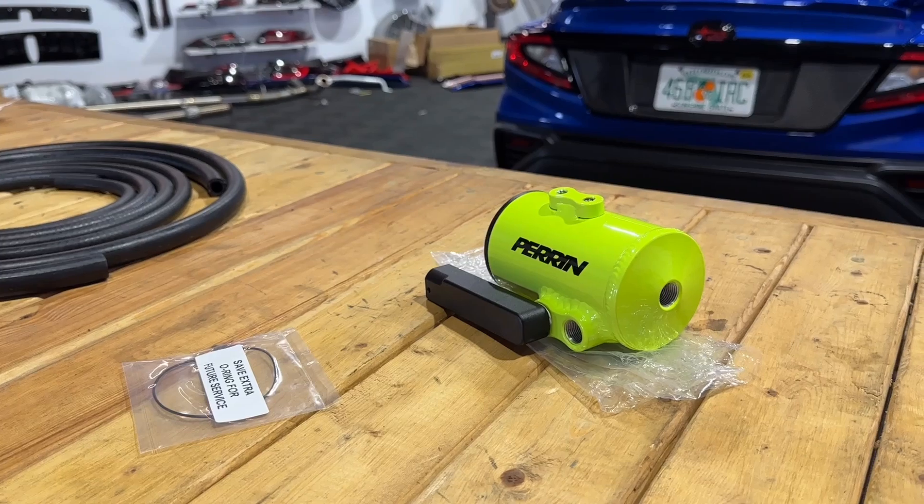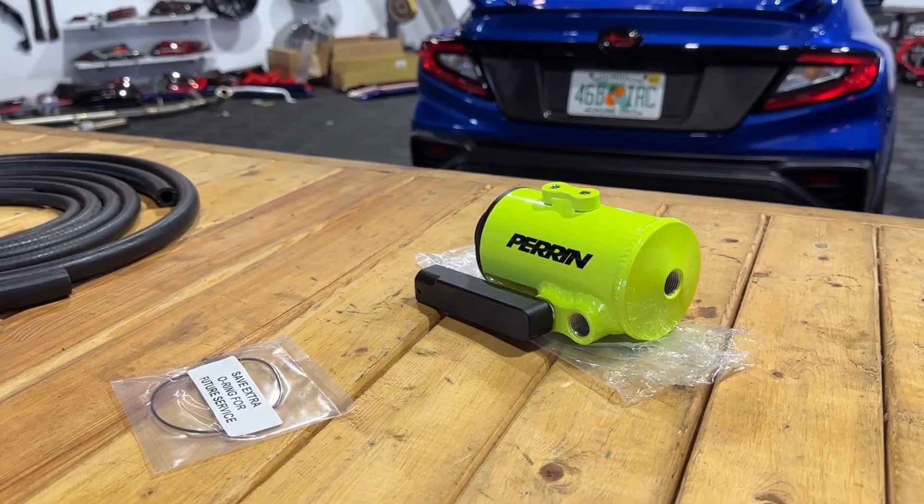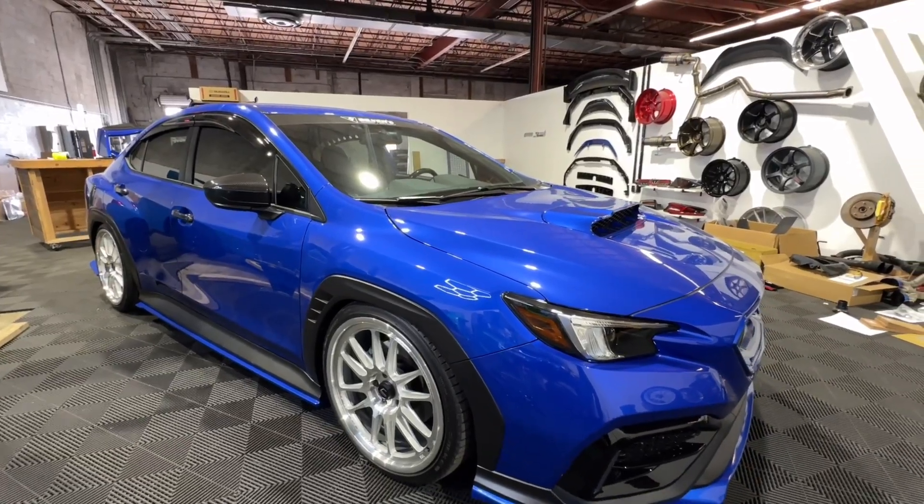Hey guys, Jim from Import Image Racing and welcome back to the channel. On this week's video, we're having a look at the Perrin Air Oil Separator for the 2022 N23 Subaru WRX. Let's go.